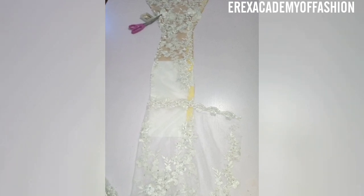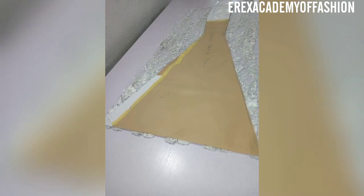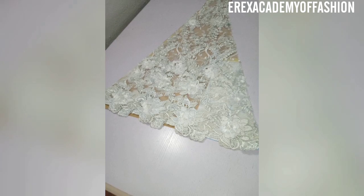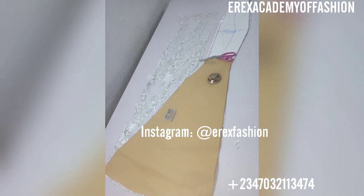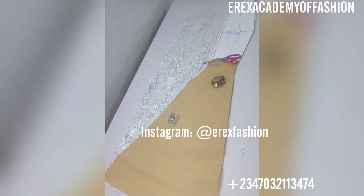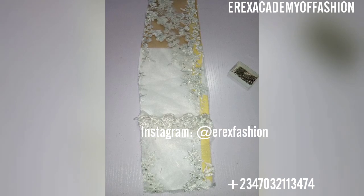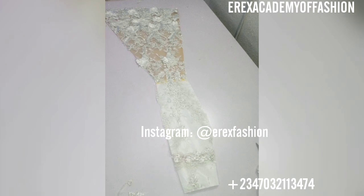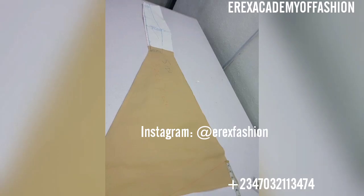I have some other detailed videos on six-piece gowns, so I'm going to send the link in this video. Then I started cutting out my pattern on the lace. Most times you find out that bridal laces might not exactly be enough in terms of length, so what I did was I got to a point then used the edge of the lace to complete it, so it just looks like a design — you're not really doing a cut and join.